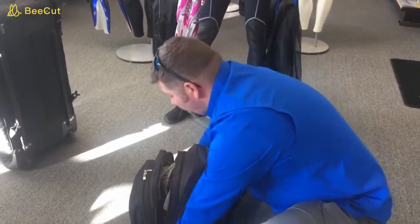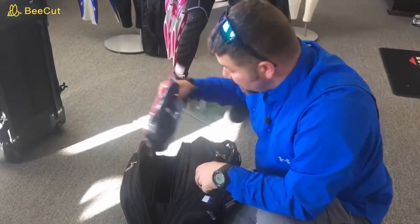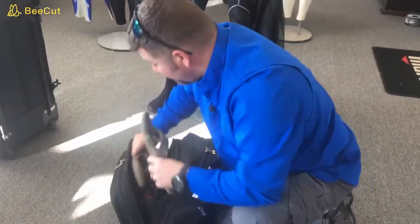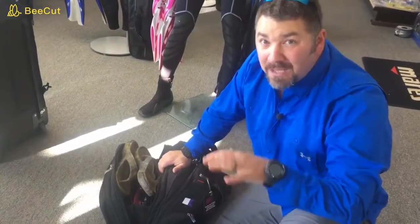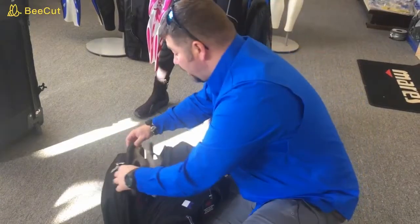In the next compartment I actually have a complete change of clothes, which I put in a little Ziploc bag. The reason I pack an extra complete change of clothes in here is simply because if the airline loses my luggage, I will have spare clothing with me and I don't have to worry about it.